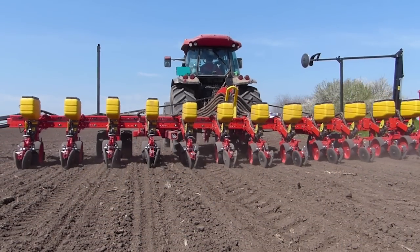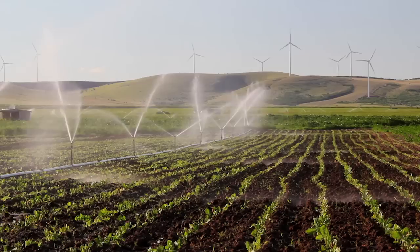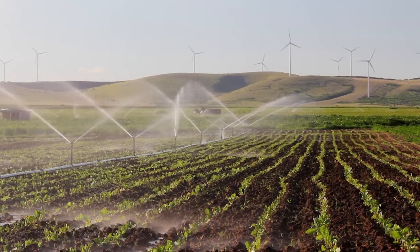The farmer continues to plant the seeds until mid-May, so that the harvest is spread over a few months, because all of the peas we need couldn't possibly be harvested in just one day.